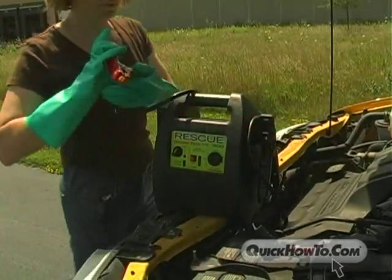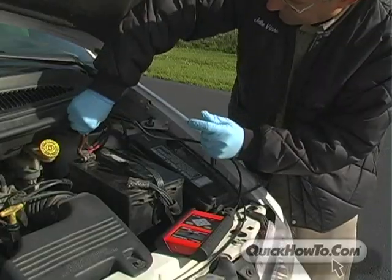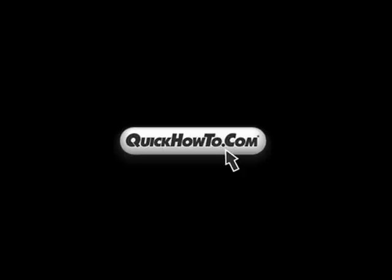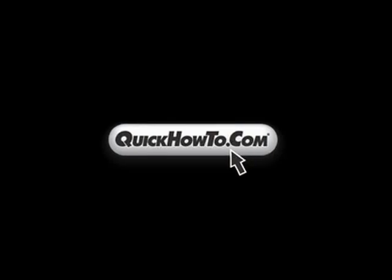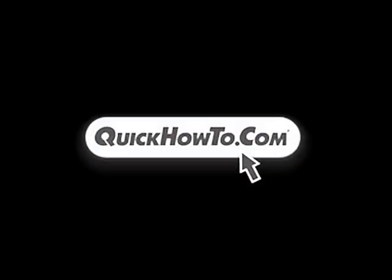As you have just seen, working with lead-acid batteries does have some risks, but following these simple guidelines will help keep you safe. For more information on rescue booster packs, batteries, and material handling products, visit QuickHowTo.com.